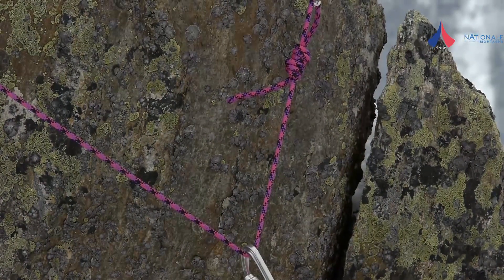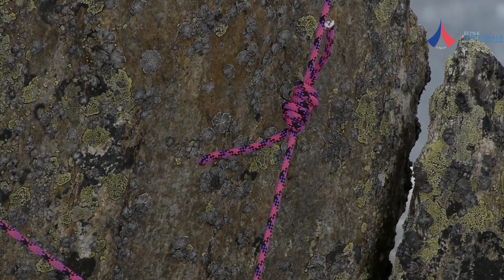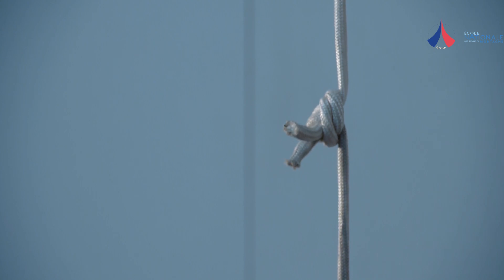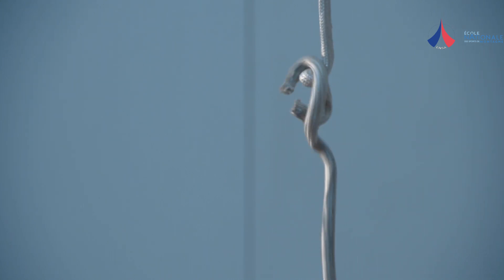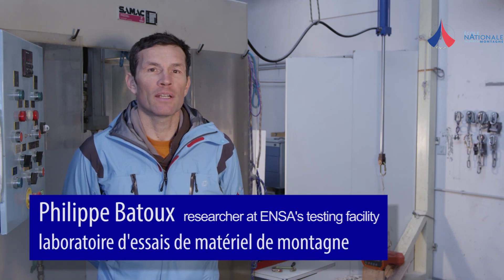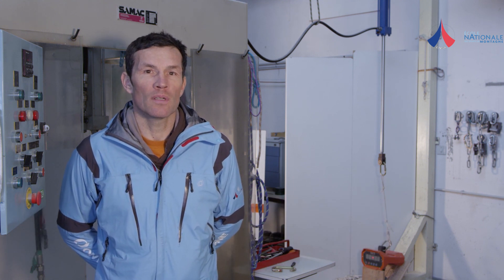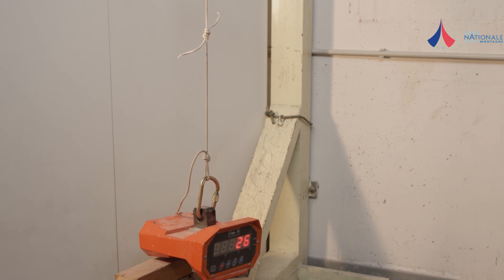However, Dyneema has a very low friction coefficient and care must be taken when tying knots. Many knots which work perfectly well with nylon cord will slip when used with Dyneema, even under moderate loads. We are at the equipment testing facility at the French Guide School in Chamonix, and we are going to test several knots which are commonly used to tie ropes together. We will be using a hydraulic jack and a dynamometer.